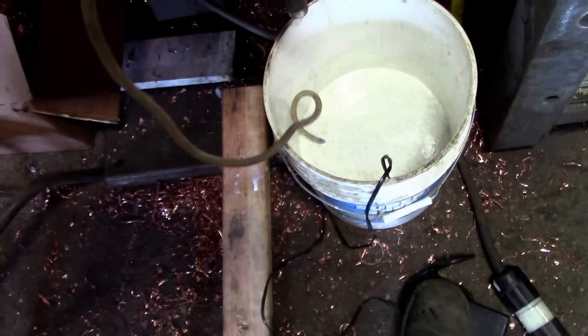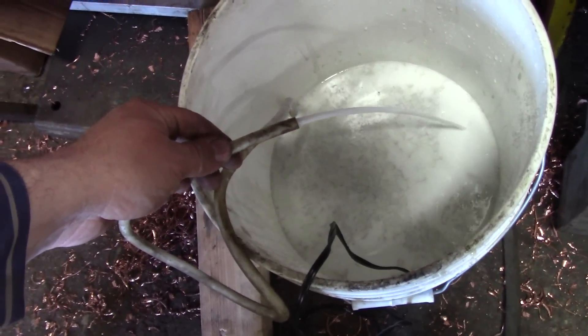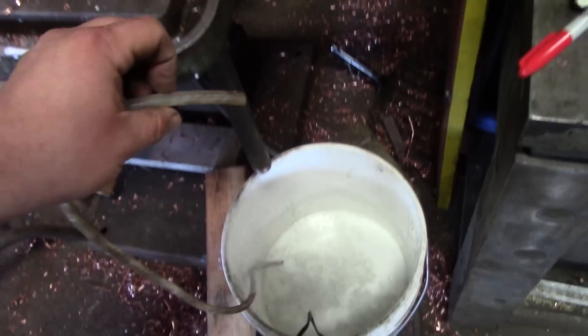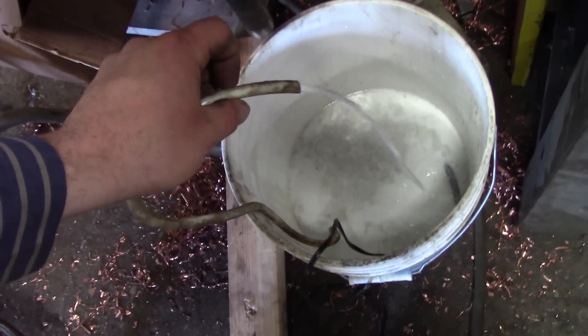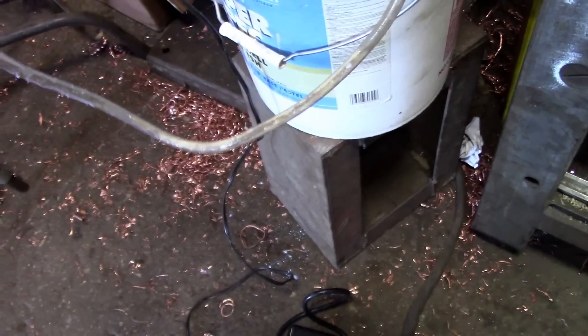Let's see if she squirts. The pump is pumping like crazy but gravity is defeating it. What are we to do about this? I think we need to get this closer.